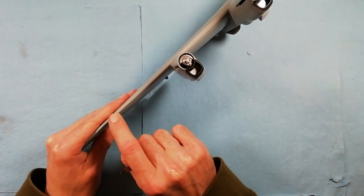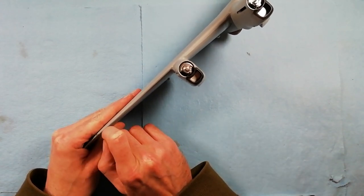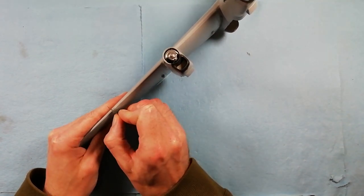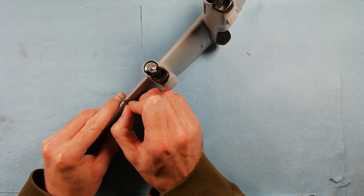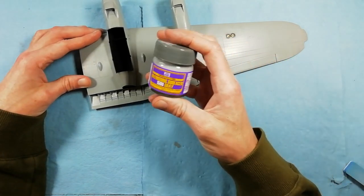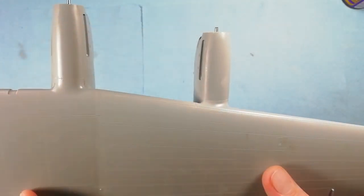Before we move on, just remembered: because we've sanded the leading edge, we need to put the panel line detail in, as these would continue around the leading edge of the wings themselves. So if you drop your razor saw into the panel line and run it over the top of the surface just to pop them back in, then use Mr. Surfacer 1500 to fill in the ejector pins - just flood it in there and it just self-levels, smoothing everything out.